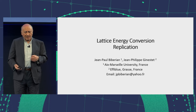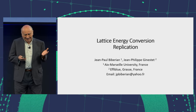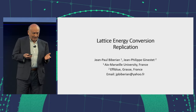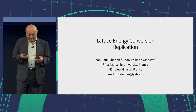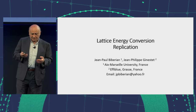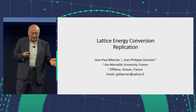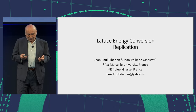Two years ago, I received an email from Frank Gordon telling me that he had discovered something and if I was interested in trying to replicate it. As he said, I like to replicate things. That's been years now — I'm trying to replicate Pons and Fleischmann, so I can continue replicating. So I said yes, and he explained to me what he did, and I knew I could do the experiment. I've been doing it for two years now.